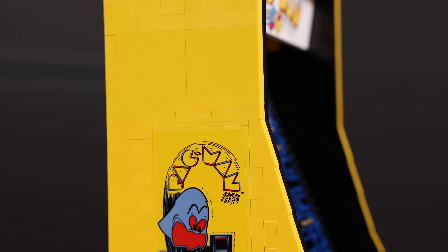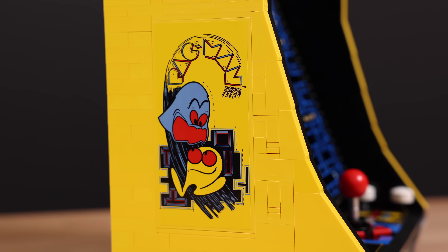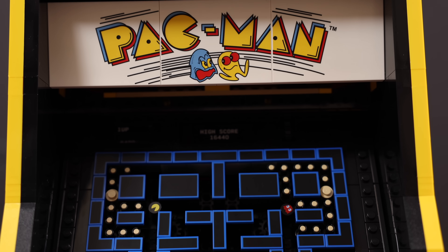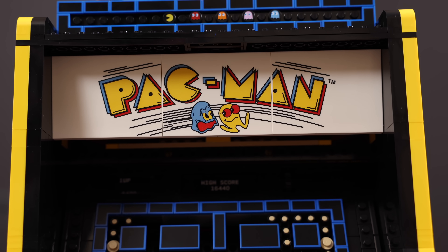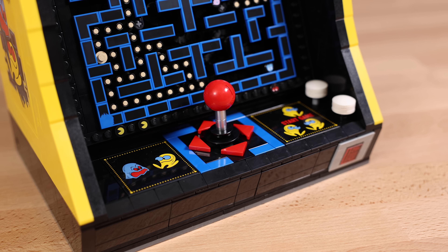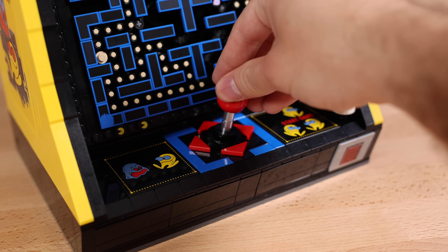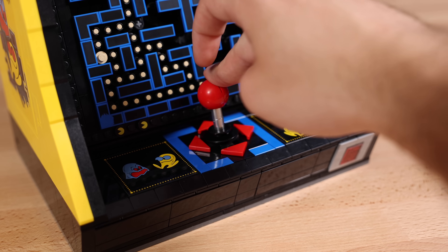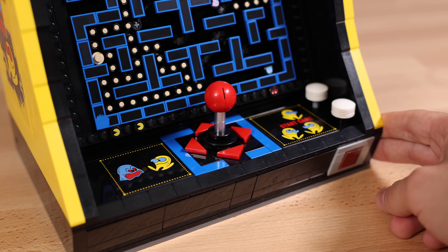Now moving on to the actual arcade machine. On the side of it, you'll see a big 8x16 tile integrated in with the bricks that has a big sticker on it. Now there is a lot of printed elements like this three-piece print right here on the upper half — this is all printed right here that says Pac-Man. Next on the bottom side, we have a fully moving joystick. No, it doesn't control the game, but it does have a really satisfying click to it that you'll just have to build the set and find out yourself of exactly what I'm talking about.